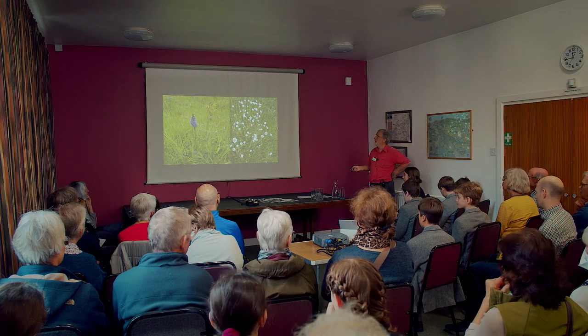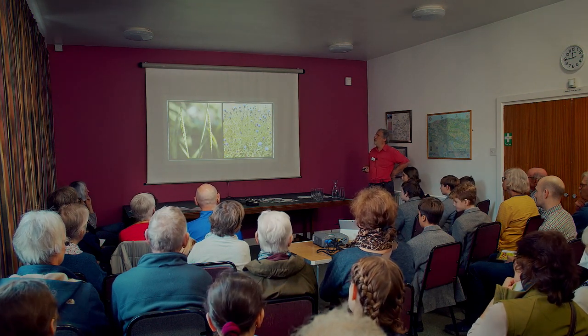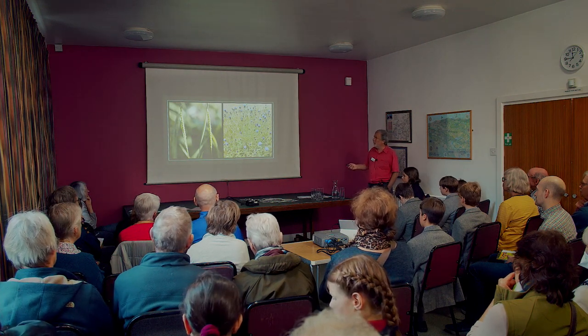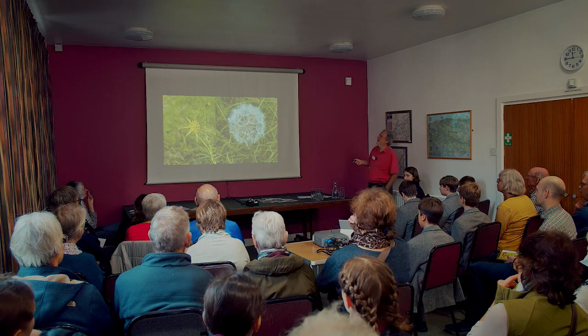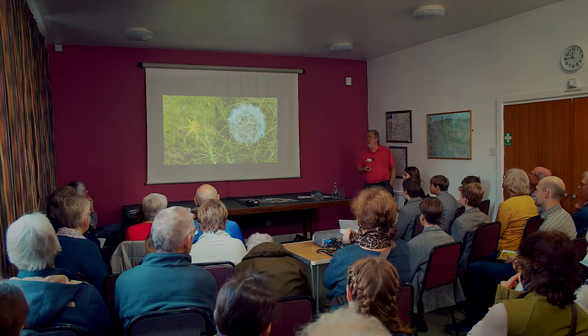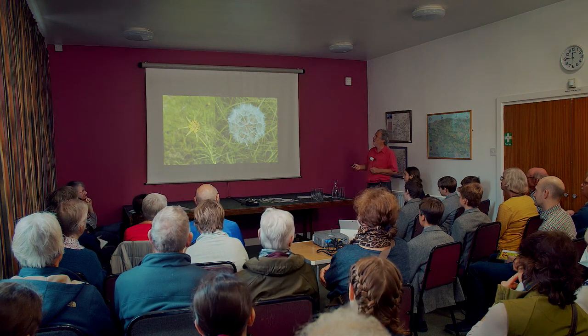Don't forget the grasses. This is crested dog's tail — it should be a really common grass around here but isn't. We need the grasses as well; they're very interesting. This is common knapweed — black knapweed — also should be common here but isn't. This next plant: how many people recognize it? It's jack-goes-to-bed-at-noon, because the flower closes at noon. It's like a dandelion on steroids with massive puffballs, and you've got to get up early to see it.